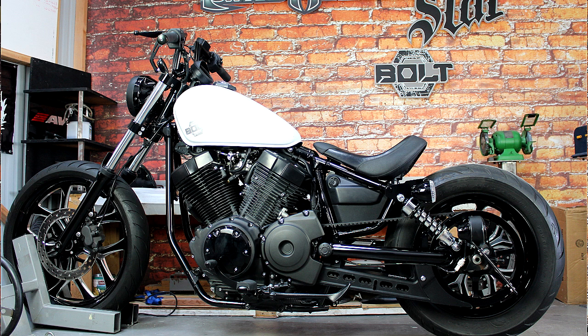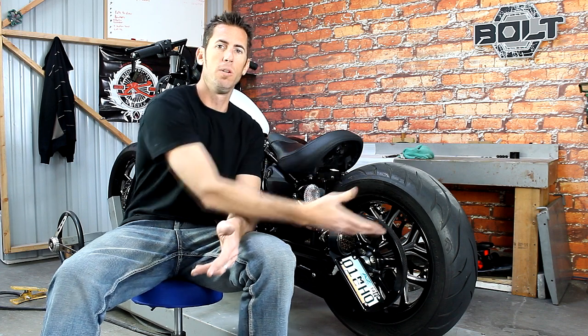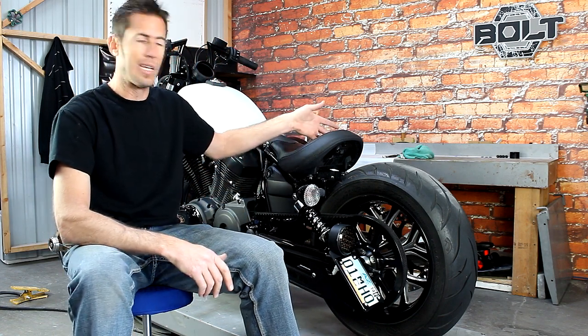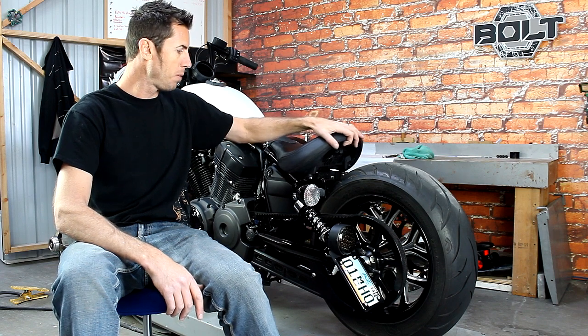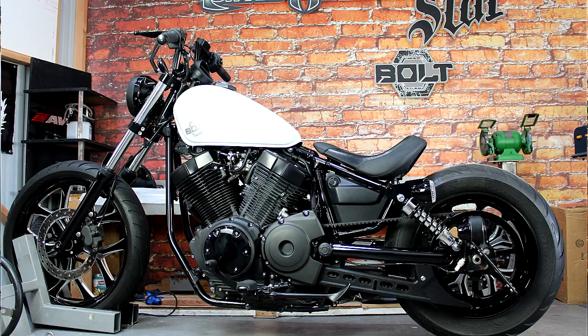One of them is our lowering bracket and the other is our side mount license plate. When we installed our lowering bracket and side mount license plate, we were able to completely remove the stock fender and cluster on the end of the fender to give you more of a bobber-ish look for your Starbolt. We're still using the stock seat, which attaches with one bolt underneath the seat behind the side cover — there is no rear attachment, but it's plenty secure.